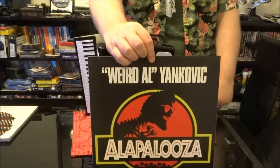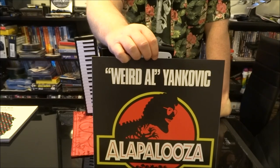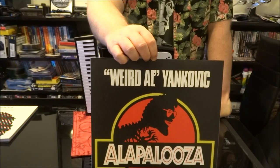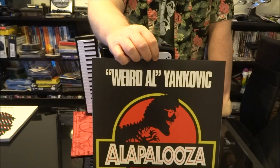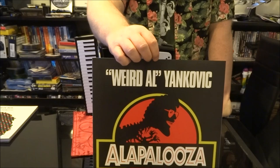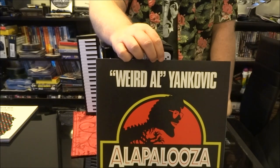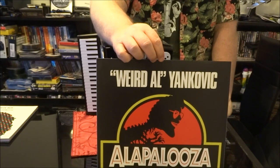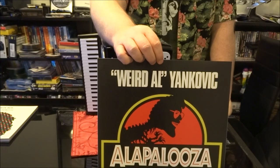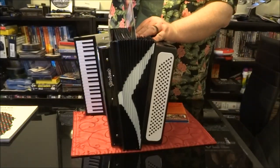Next up, Alapalooza. This features the song Jurassic Park, which parodies a Richard Harris song. Also on the album: Bedrock Anthem parodying the Red Hot Chili Peppers, Achy Breaky Song — remember Billy Ray Cyrus? — Living in the Fridge parodying Aerosmith's Living on the Edge, Waffle King, and Bohemian Polka, a collection of Queen songs done in the style of polka.